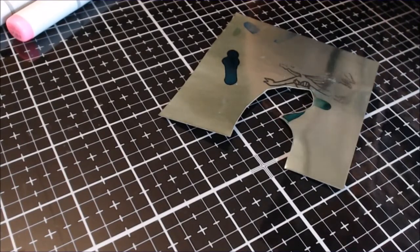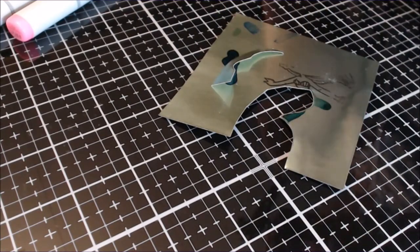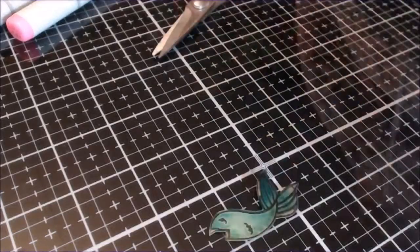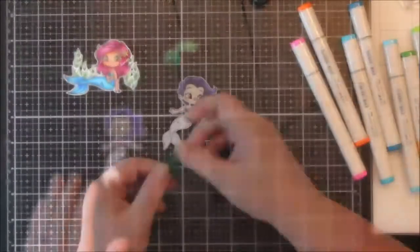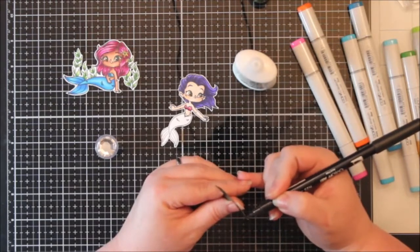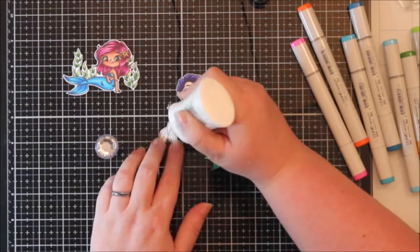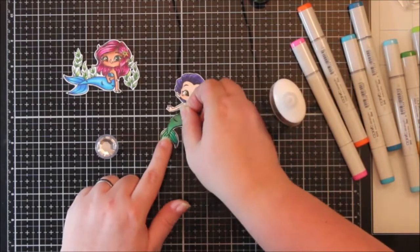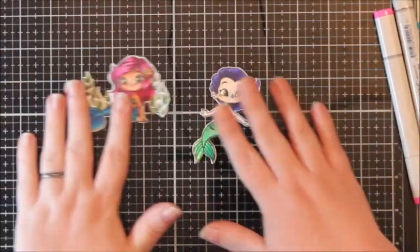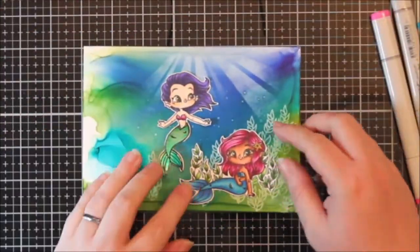I can heat emboss on this paper, though not on the Yupo paper. Before it was all the way dry I took my microfiber cloth and dabbed at the alcohol ink to add a little bit of texture. It is so pretty and there is so much depth to the tail on that mermaid. I was actually kind of disappointed I had colored the other one, but it does add something fun and different. I trimmed everything out and decided to paper piece this on, leaving a little white border around the girls.